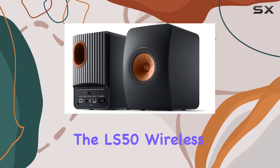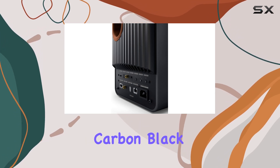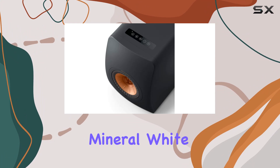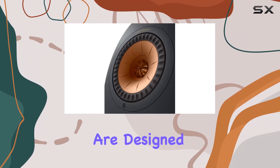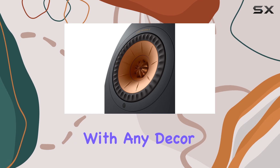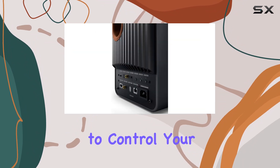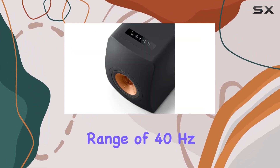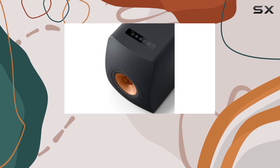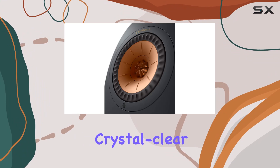The design of the LS50 Wireless 2 is both stylish and functional. Available in Carbon Black, Titanium Gray, Mineral White, and a special edition Crimson Red, these speakers are designed to blend seamlessly with any decor. The top-mounted control panel is sleek and user-friendly, making it easy to control your music without any hassle. With a frequency range of 40Hz to 47kHz, these speakers deliver a full-bodied sound that covers deep bass to crystal-clear highs.